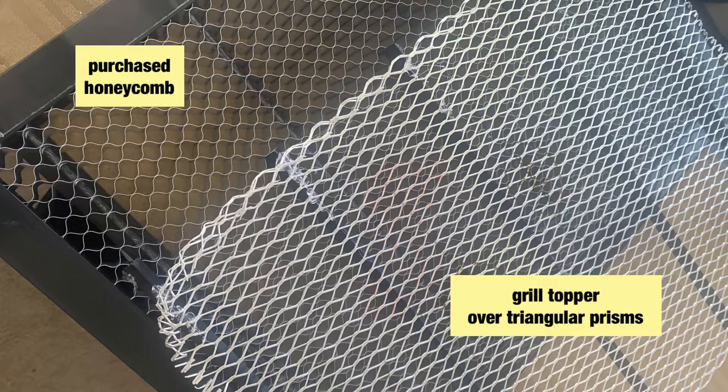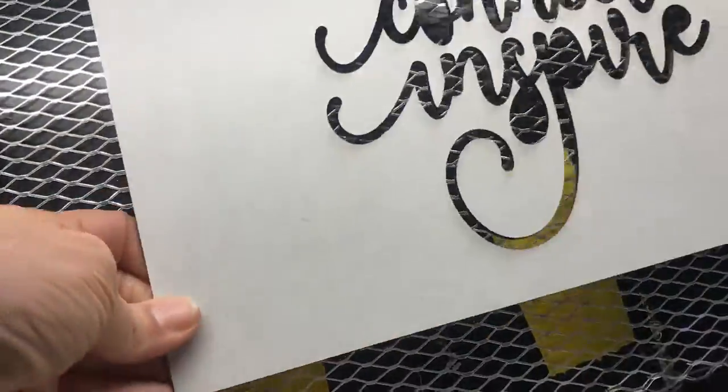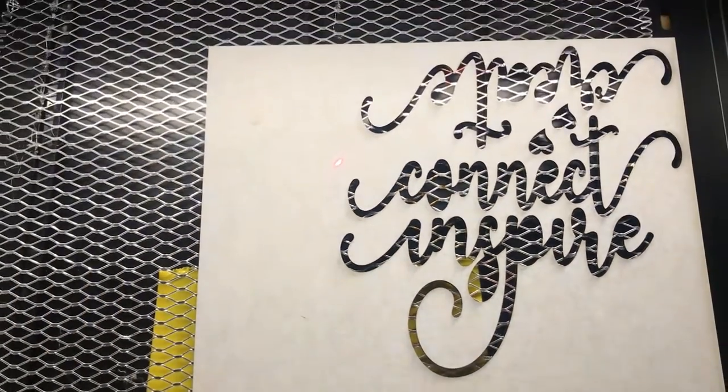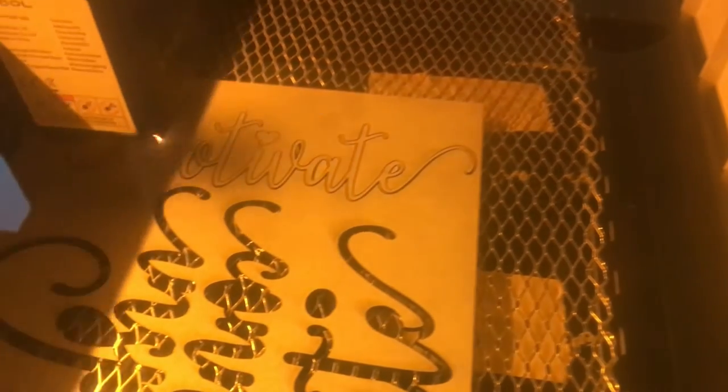I'm going to cut two basic projects so you can see how they work over each of the honeycombs. These are pictures showing how I built both the DIY honeycomb and the purchased one. Using a honeycomb is very important when using a laser — it helps your material stay flat and maintains consistency when cutting. I'm cutting acrylic with the grill topper and the triangular inserts, and it cuts beautifully. This is black acrylic.